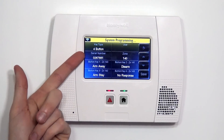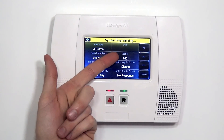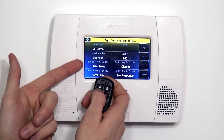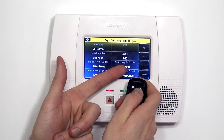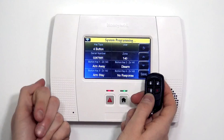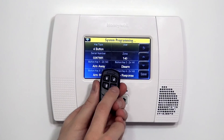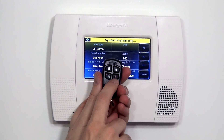It's a four-button key fob. The serial number matches the number on the sticker. It shows that we're starting with zone 140. Button number one is zone 140, arm away, which is the lock. Zone 141 is the disarm, which is the unlock. Zone 142 is the arm stay, which is the picture of the person in the home — that means motions are off and the perimeter contacts are live. And then button number four, out of the box, is set to No Response, meaning pressing this button would do nothing.